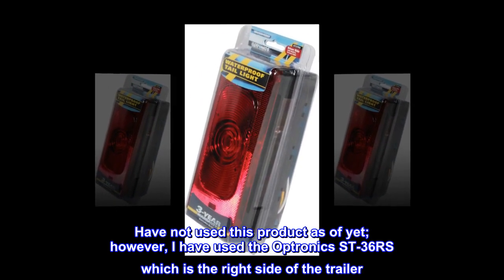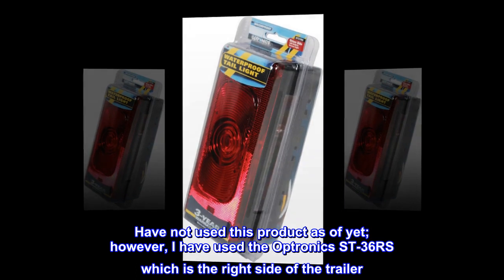Have not used this product as of yet. However, I have used the Optronics Street-36, which is the right side of the trailer.